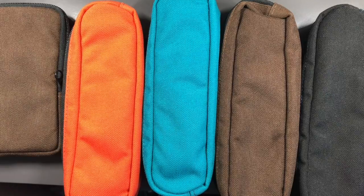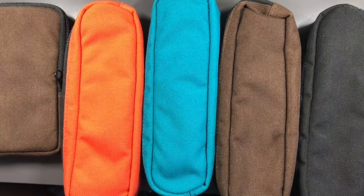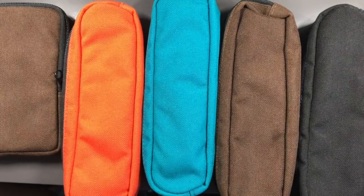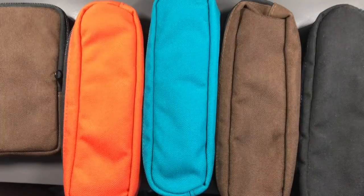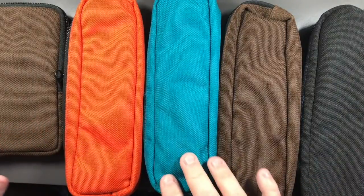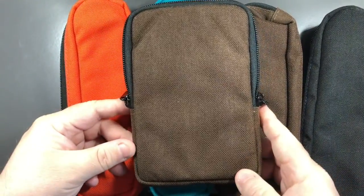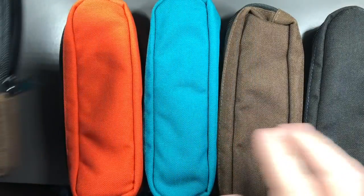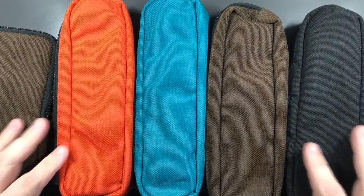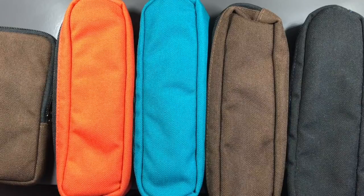Hello and welcome to another pen video from the Penultimate Dave. Today I thought I would show you some of the cases I have from Nocco. So these are a selection of cases I have — the Nocco Sinclair and also the Brasstowns, because I like these a lot. I thought I would show these off to you today.